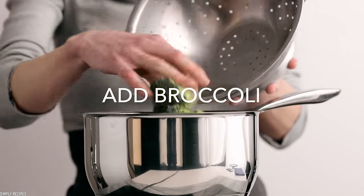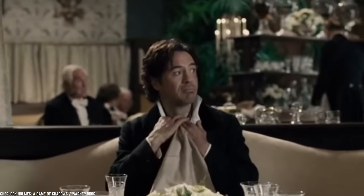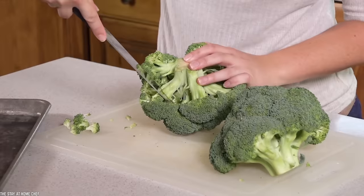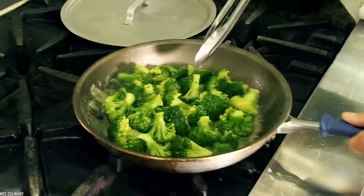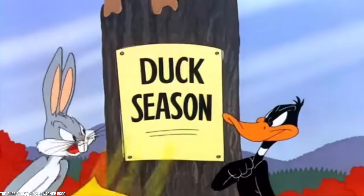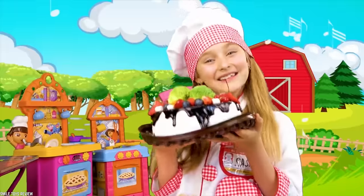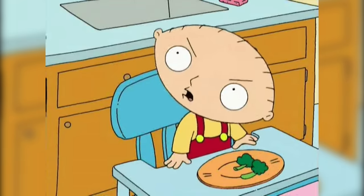When broccoli is steamed in the microwave, it loses almost all of its good nutrients. Many of us eat broccoli not because it tastes delicious, but because it provides hardcore nutrients to our bodies. So if we are cooking out all of those nutrients, the whole point of eating broccoli vanishes. Whether microwave-steamed broccoli that loses its nutritional value is actually bad for you is still up for debate, but cooking broccoli in the microwave is not the optimal way to cook it.